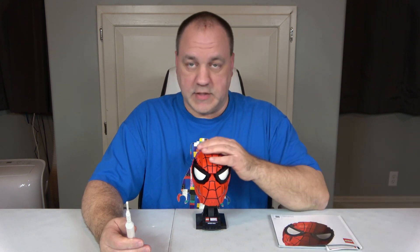My second oldest daughter has become a daughter after my own heart — Spider-Man is her favorite character. So this one has a special meaning to me. In fact, when I was a kid, the Spider-Man theme sounded like this. [hums Spider-Man theme]